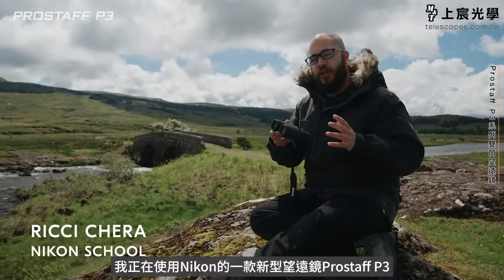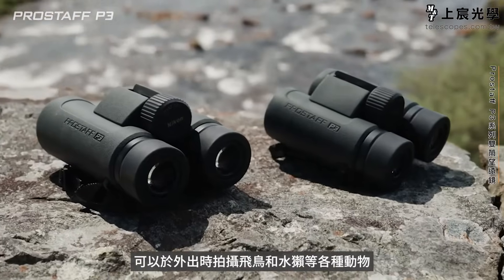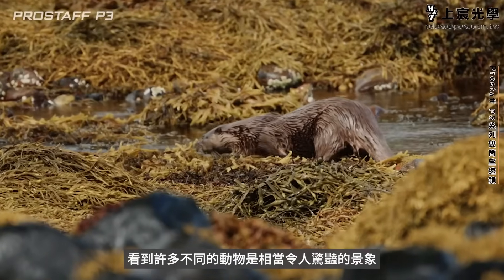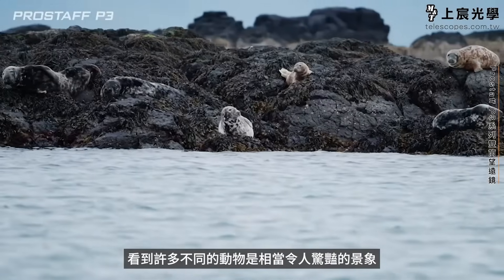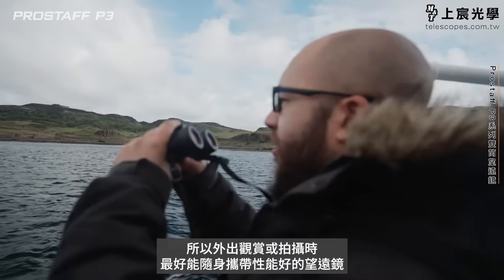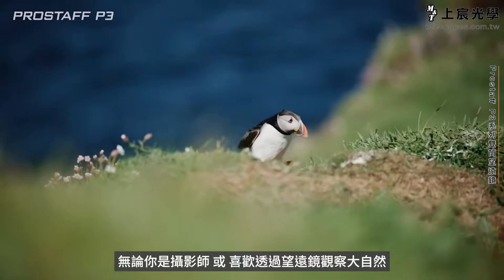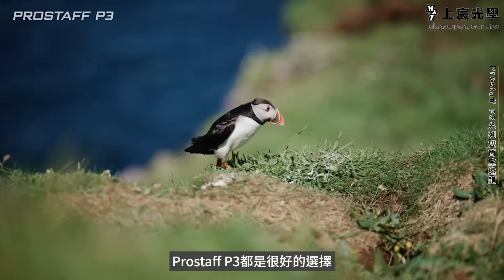I'm out and about using a new range of binoculars from Nikon. These are the Prostaff P3s. We're out here taking loads of pictures of birds in flight, otters, and it's an incredibly amazing environment to see lots of different animals. So it's always good to have a great pair of binoculars with you whilst you're out shooting, whether you're a photographer or just enjoy looking at nature — these are a great pair to consider.